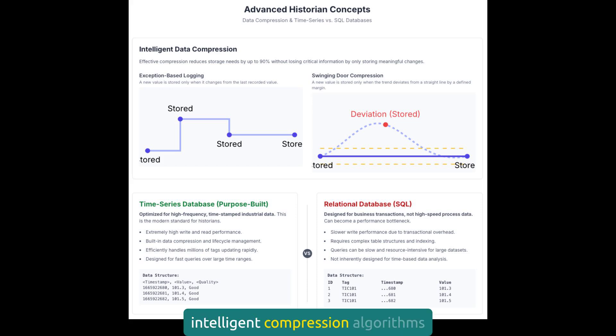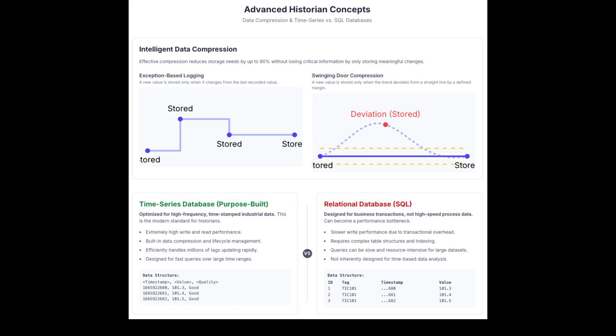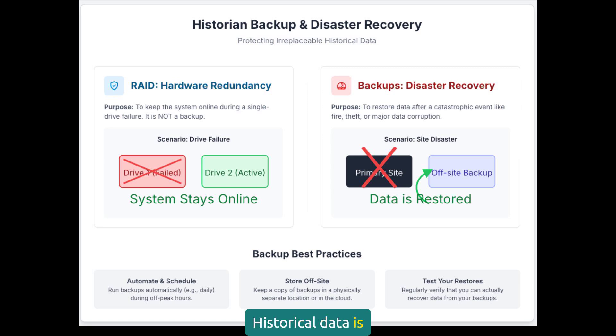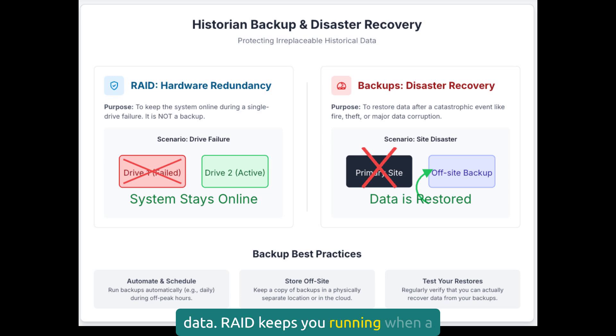Good historians use intelligent compression algorithms that reduce storage requirements without losing important information. Look for exception-based logging and swinging door compression. Historical data is irreplaceable — once lost, it's gone forever. We talked about RAID protecting against drive failures, but that's just the first layer. You also need proper backup procedures for disasters like fire, theft, or data corruption. Test your restore processes regularly and consider off-site storage for critical data. RAID keeps you running when a drive fails, but backups save you when everything else goes wrong.